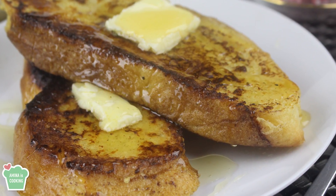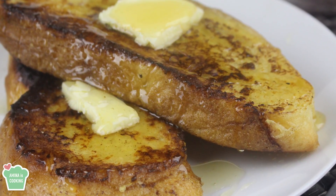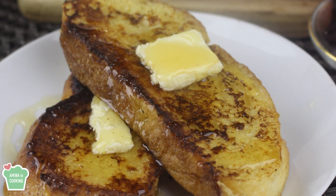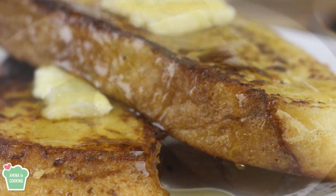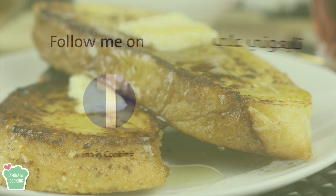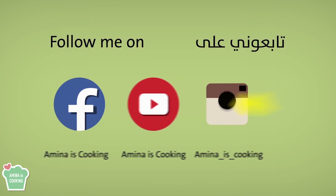Hey everyone and welcome back to my channel. In today's video I'm gonna make french toast. It's super easy to make and it's very delicious. The ingredients are very basic and few. As usual you can find the written recipe down below the video in the description box.